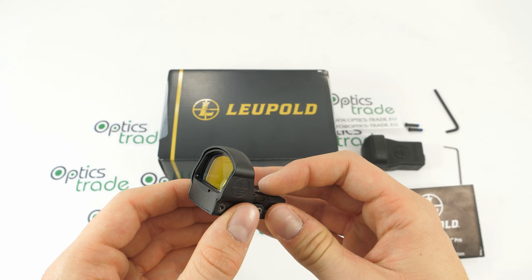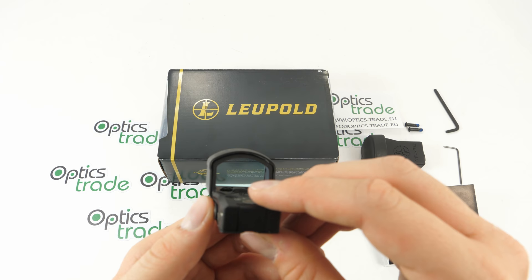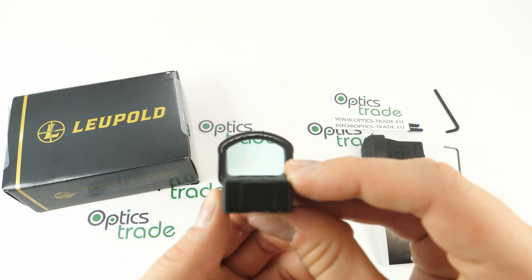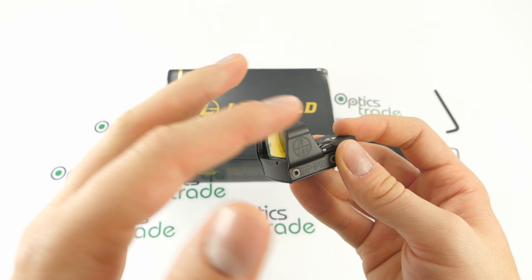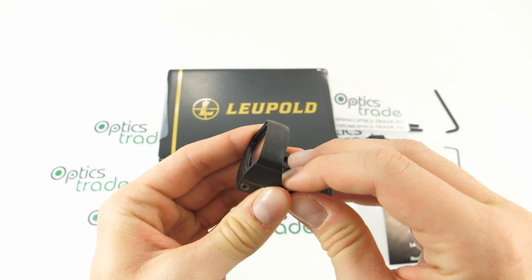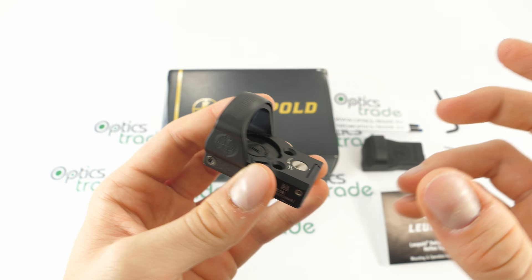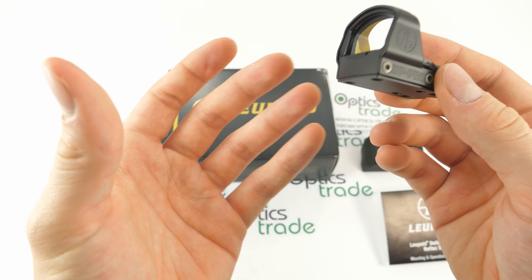Before ending this review, let's sum up the advantages and disadvantages. The advantages are the optics — optically this is very good with no tint whatsoever. The build quality is also really nice, with a metal hood for protection. It is compact and lightweight. There are innovative solutions like the easy-open battery cap with the magnet, and the option of adding a rear iron sight accessory from Leupold.